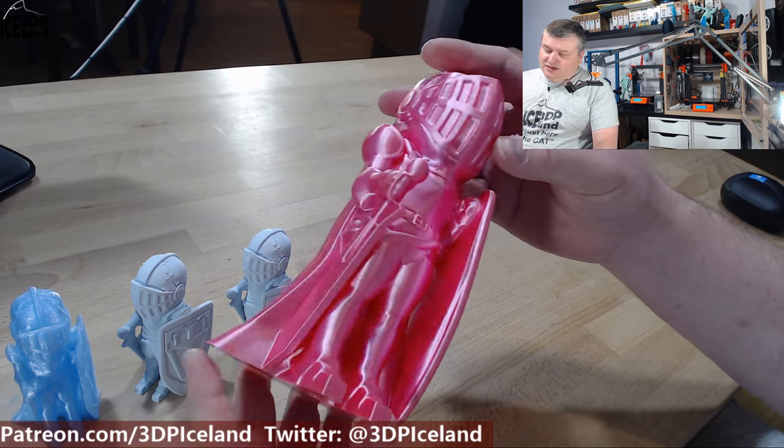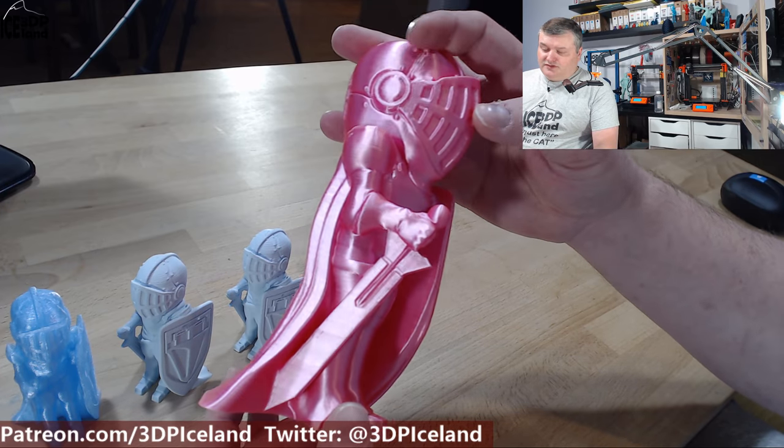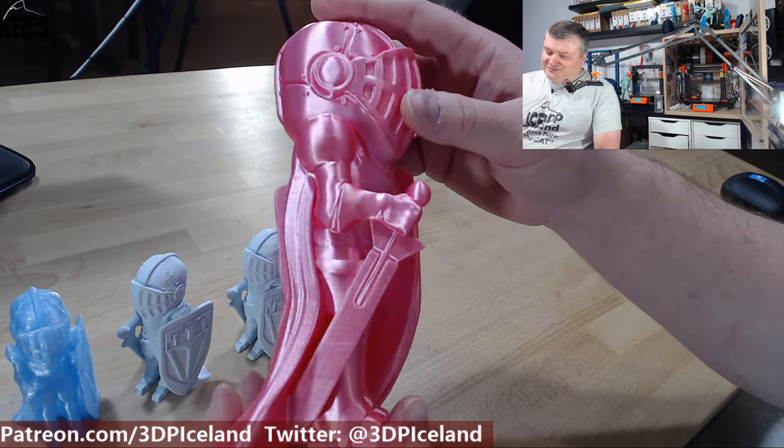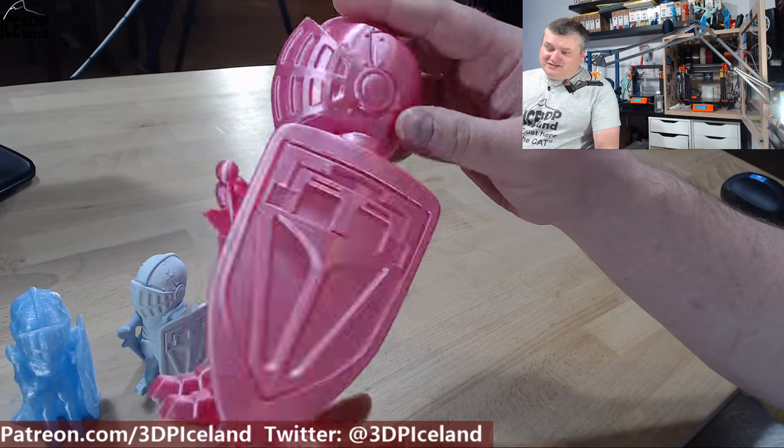I'm really happy with this one. I tweeted out a picture of it and tagged Heather from the 3D Print Mafia and she was really happy with it, so that was a good one.